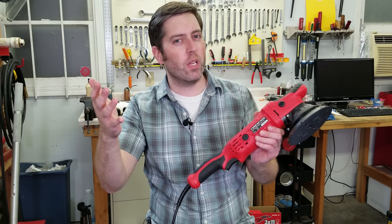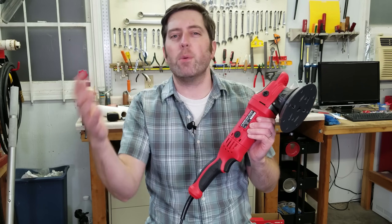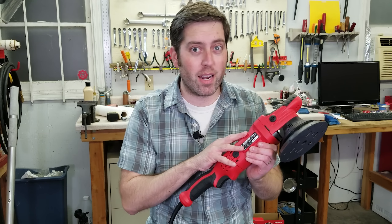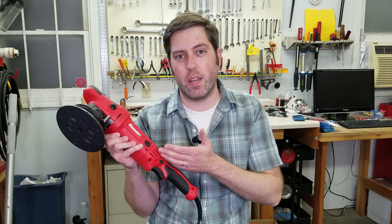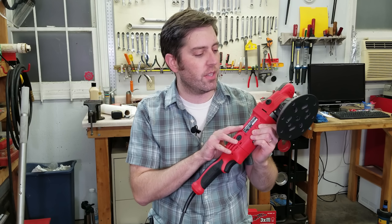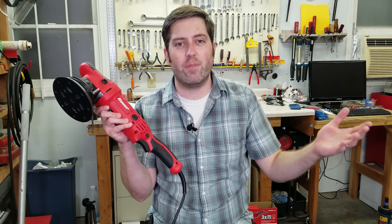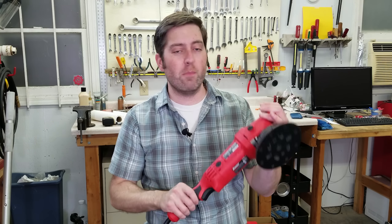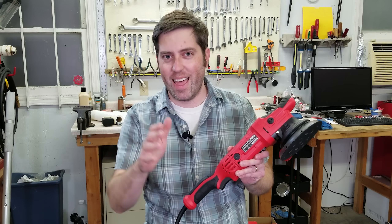So after all of that, what did we learn? I do like some of the features you get with the new one — the additional power, the soft start, and the trigger switch. If I was starting from scratch, it might be worth it to spend the extra money to get this better model. But what's interesting is you're really paying for additional features, not a huge upgrade in build quality. Yes, there are some improvements, but it's not really a slam dunk over the older one. In reality, I only use my polisher a couple times a year, so it's not worth it for me to upgrade since the old one does what I need just fine. Would you spend the extra money on this new polisher? Let me know in the comments below, hit that like button and subscribe button. Thanks for watching.